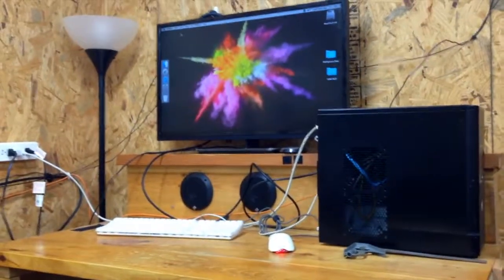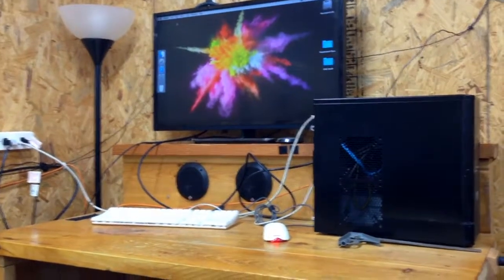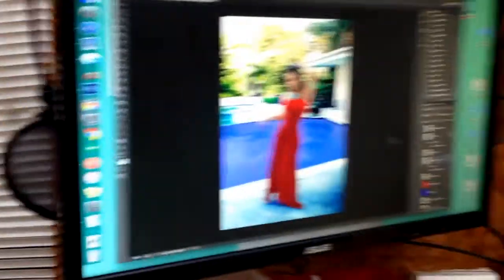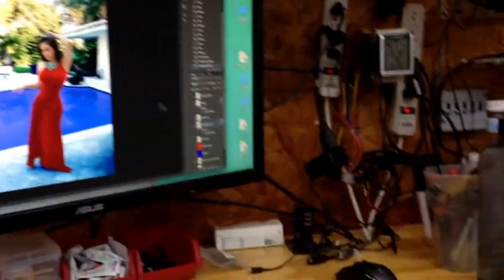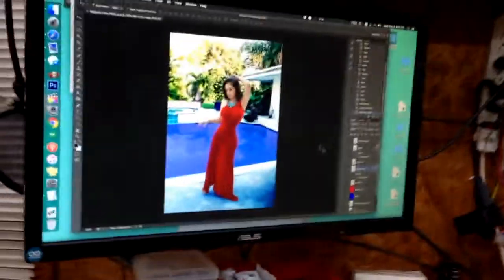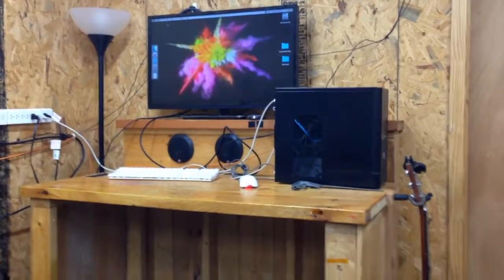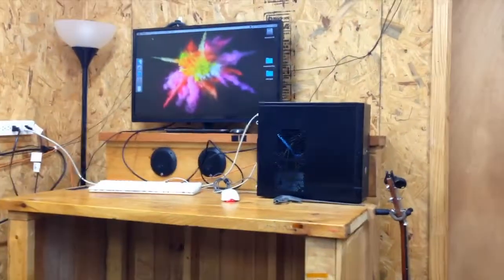This is complete overkill for a CNC computer. I'll do all my designing — all the CAD and CAM work — over here on my main computer, which is an i5 Hackintosh. I'll export the G-code over to this machine. I've already got Resilio Sync set up so it automatically syncs over, and I'll just use that box to send G-code.